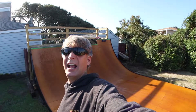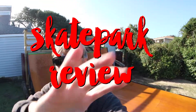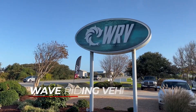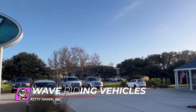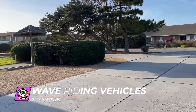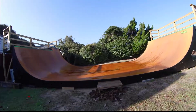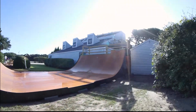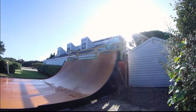I'm at WRV in Kitty Hawk, North Carolina and this is a skate park review. This isn't so much a skate park, but it's a surf shop with a 5 foot mini made out of skatelite with metal coping. The ramp is fun and fast. Stop by at first session and check out the shop while you're there.